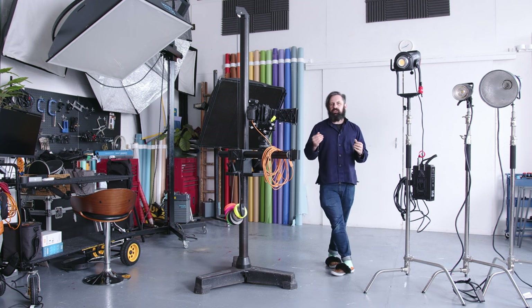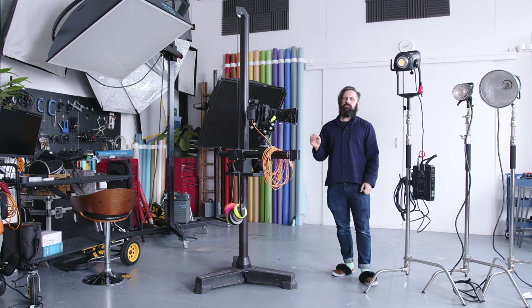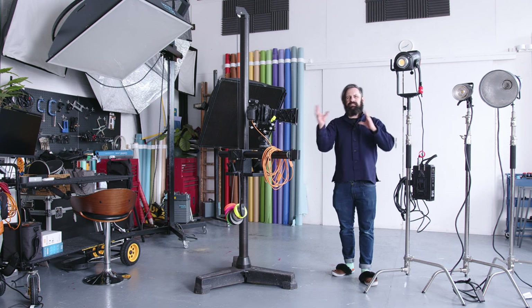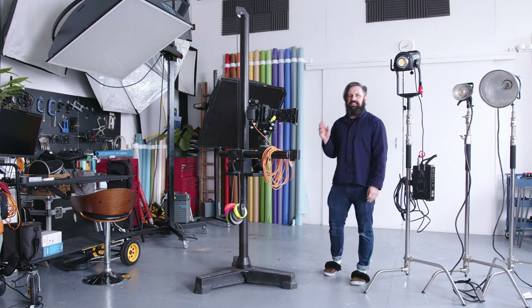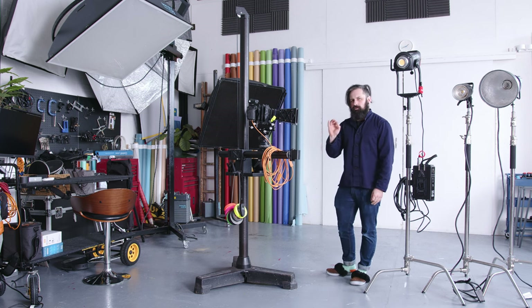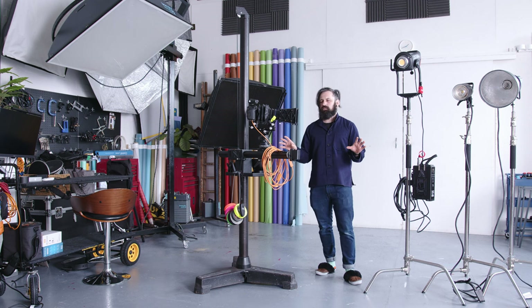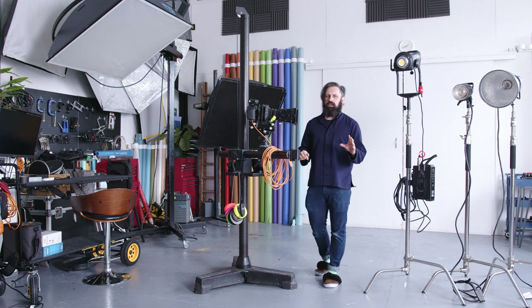Up until recent years, LED lights were not that powerful, or if they were, they were very expensive. To get a powerful light you needed a hot lamp, which meant sweating buckets and burning your fingers. So it wasn't really an option — there was no product out there that could do both stills and video. You need at least 500 watts minimum, and you also need to not melt everything in front of it, especially when you photograph a lot of food, drinks, and still life.